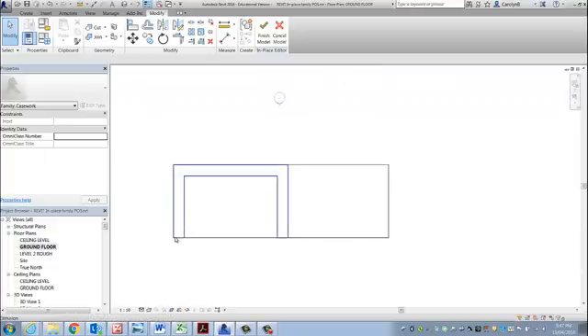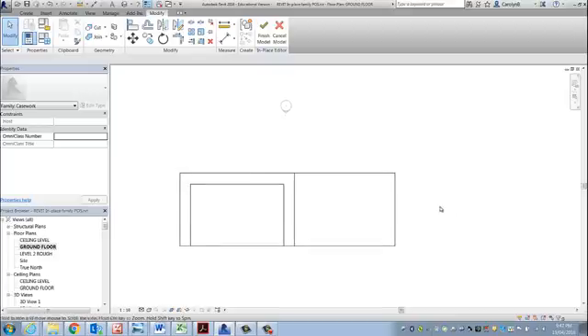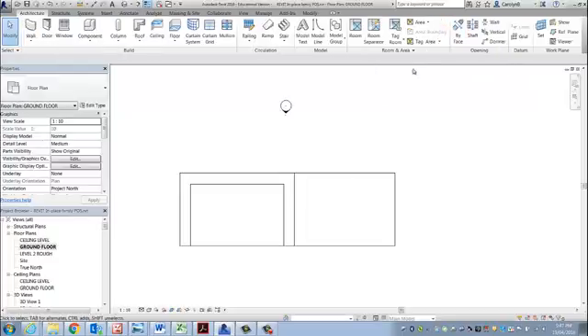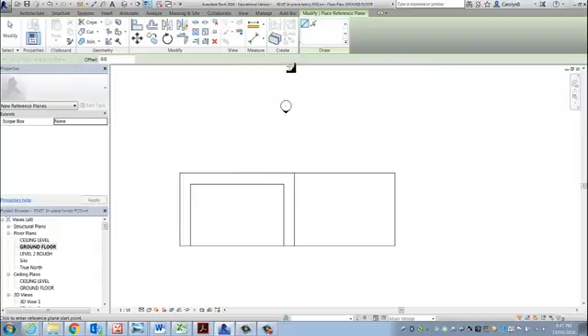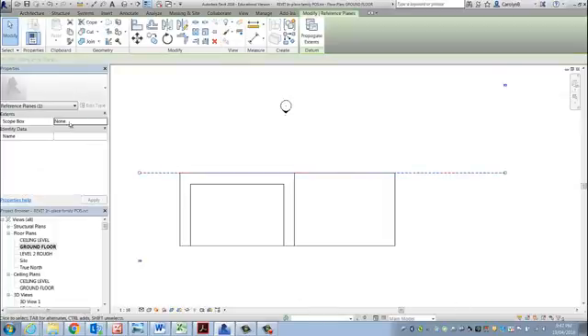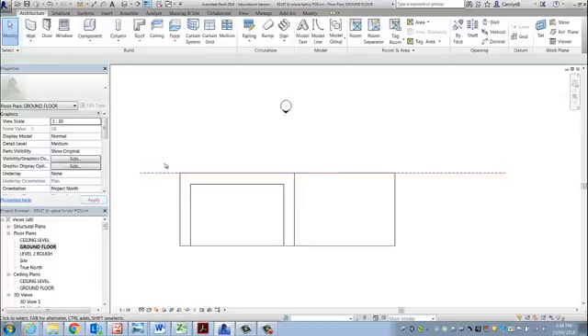By drawing a rectangular prism there, and there, and there — however what I could also do, just because I want to introduce you to the work plane, is create them in a front elevation. I just need to finish the model. If I create a reference plane, use pick lines or draw along the front — notice I'm dragging it a long way out, because I want to be able to grab it easily. Reference planes don't print. Once I've hit escape and selected it again, I'm going to call it 'front of reception' in the properties.